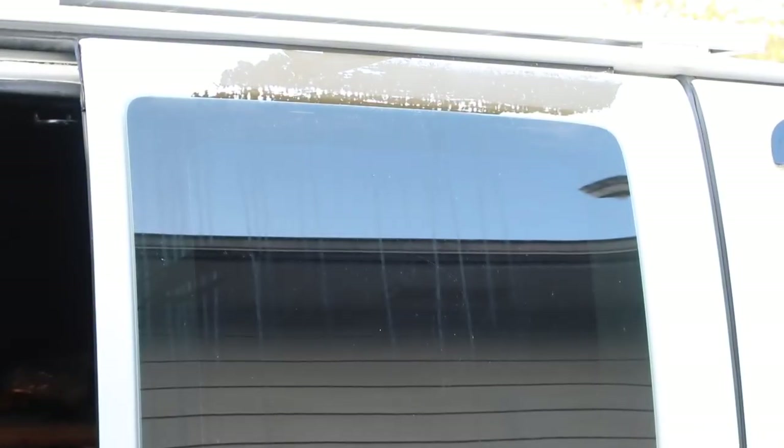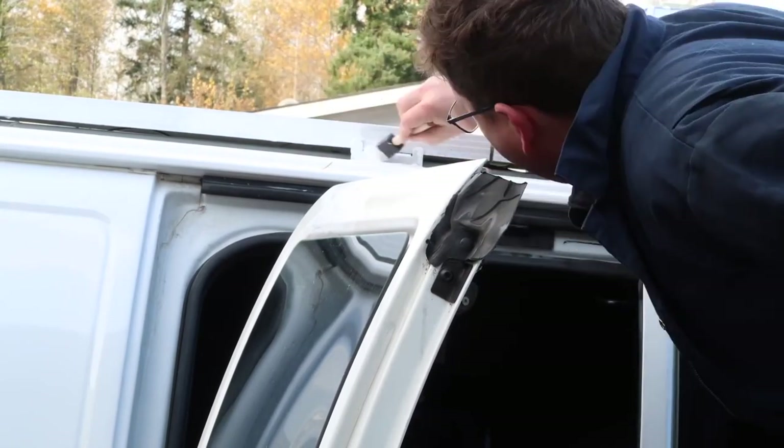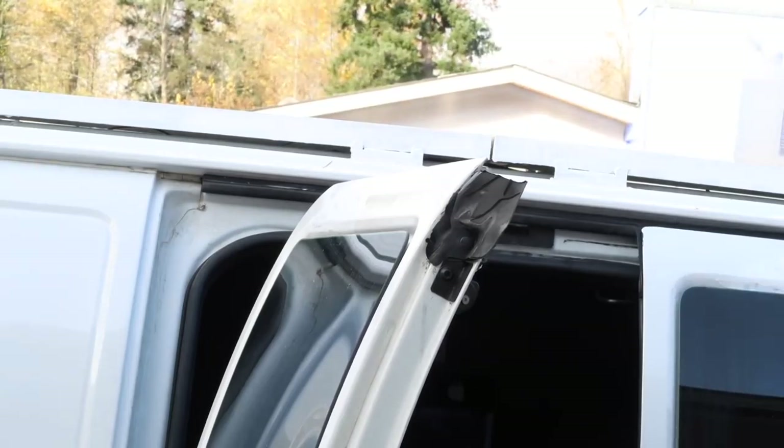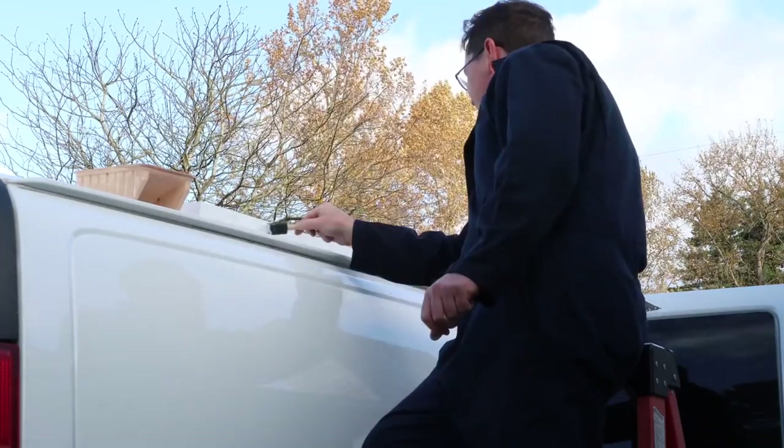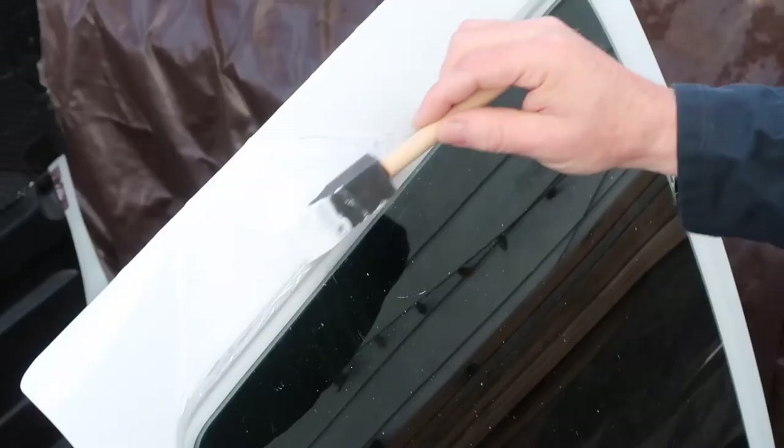Do you see that ugliness right there? That's my Chevy paint coming off. I'm going to repair that now — I'm just going to use some primer. I'm also trying to make my panels a little less stark contrast with the vehicle, so I'm painting them white also.